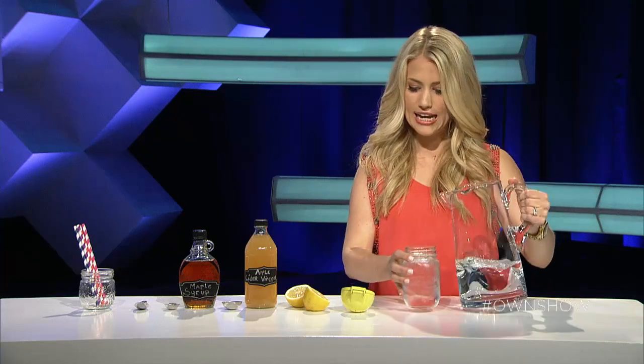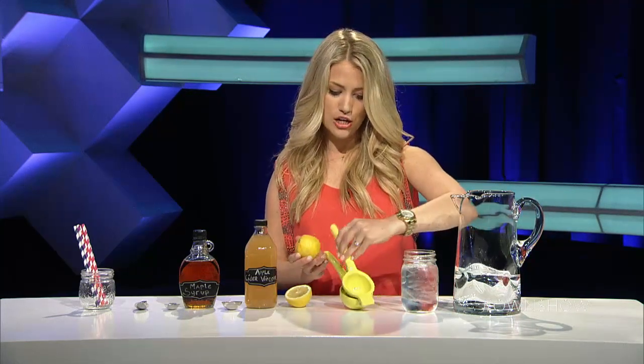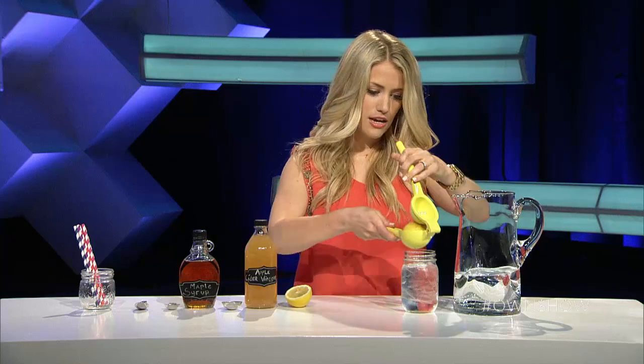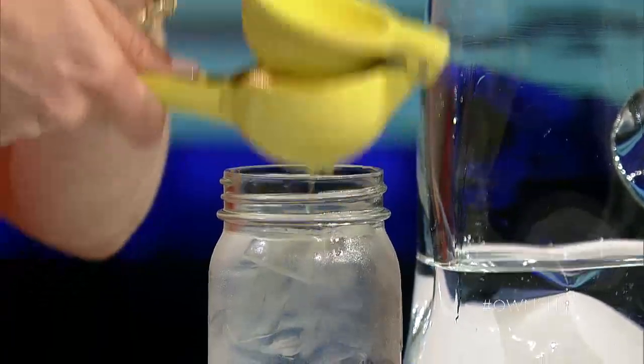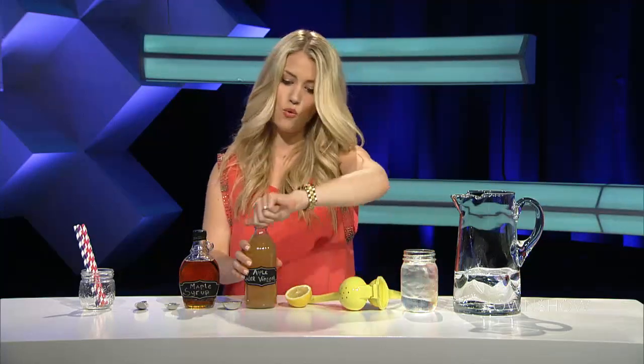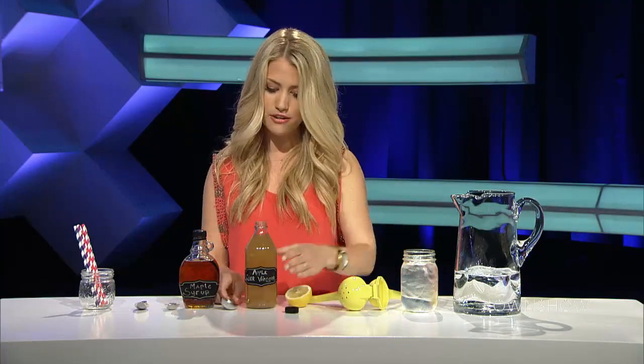Then we're going to add in half of a fresh lemon, squeezed — so I'm going to use a citrus press. We're just going to add this in here, like so. Then I'm going to add in one tablespoon of apple cider vinegar.